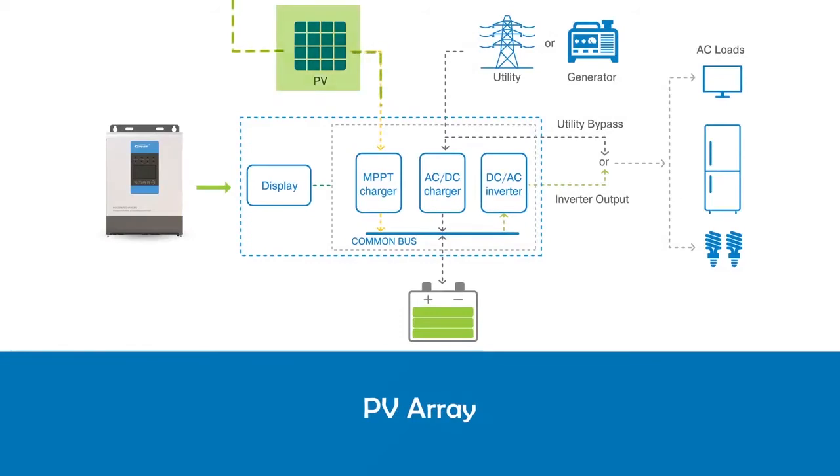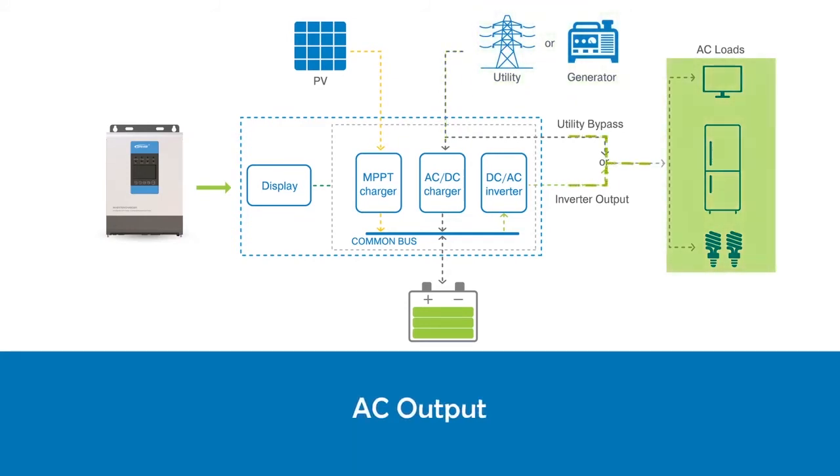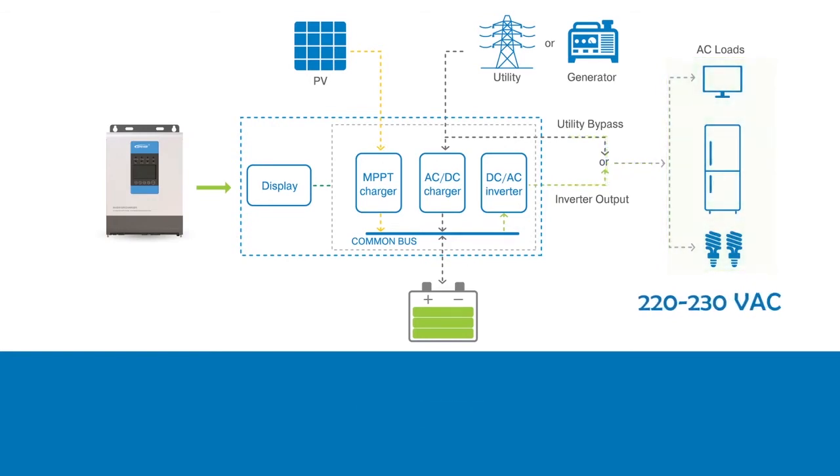The PV array absorbs sun power and passes the current to the MPPT charge controller to charge the battery. Utility can be any external source of AC power. In urban applications, this source can be the power distribution network, while for off-grid systems, an external power generator can provide the energy. The AC output voltage of the UPower is in the range of 220 to 230 VAC. UPower can also power the appliance directly from the AC source. This is called the bypass function.